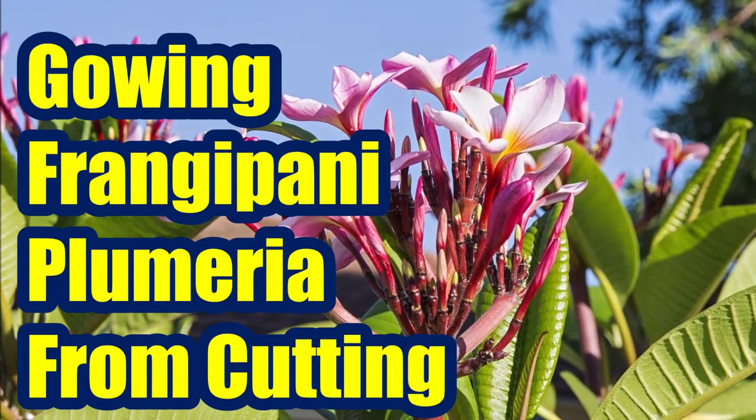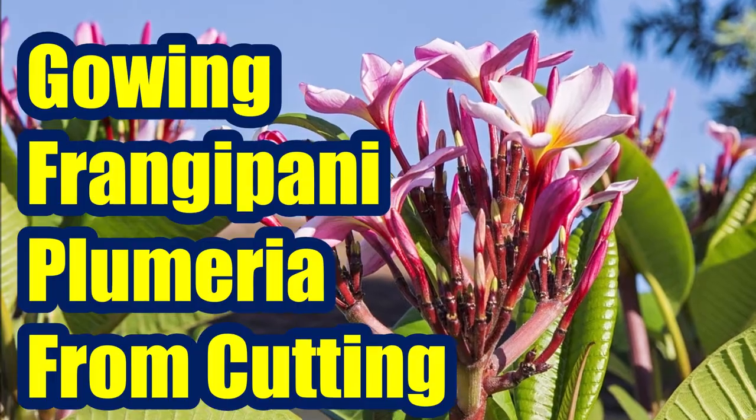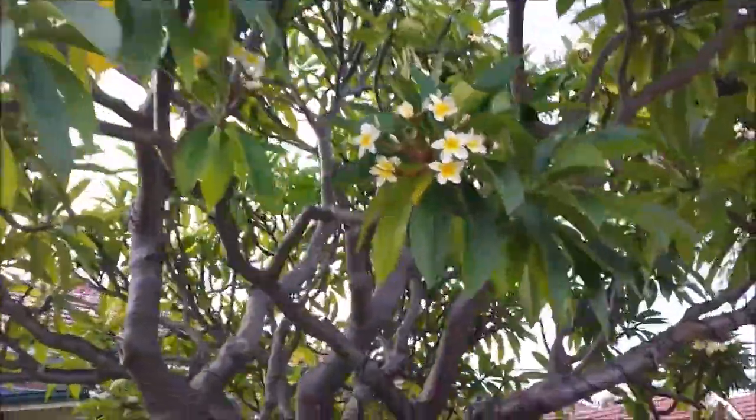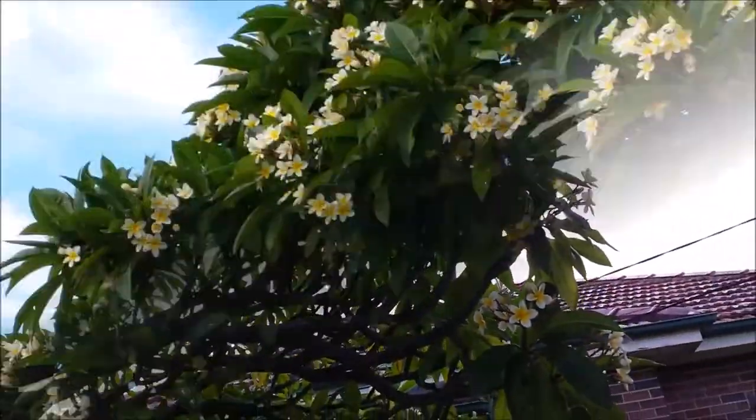Watch this video to learn how to grow frangipani from cuttings fast. The simple steps show the best way to root plumeria cuttings, how to propagate frangipani from cuttings, and how to care for a frangipani tree.